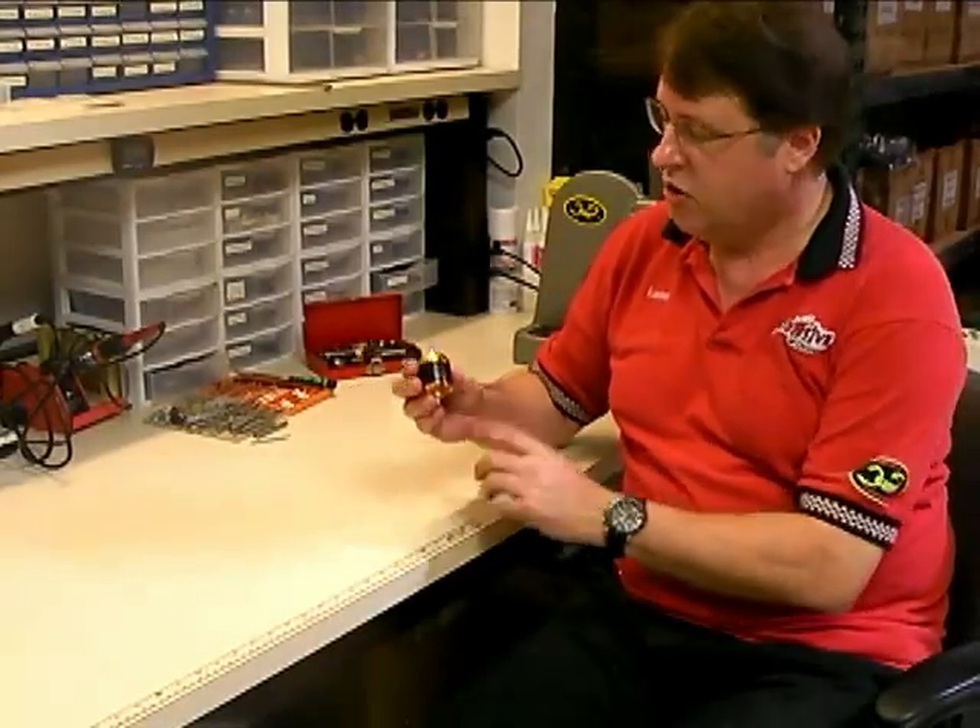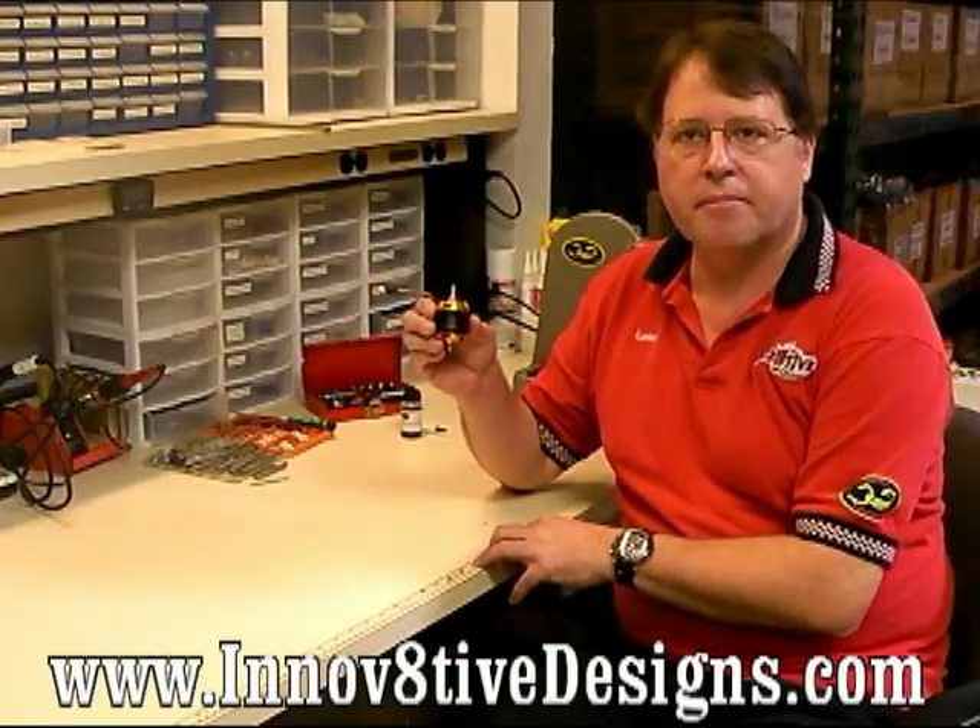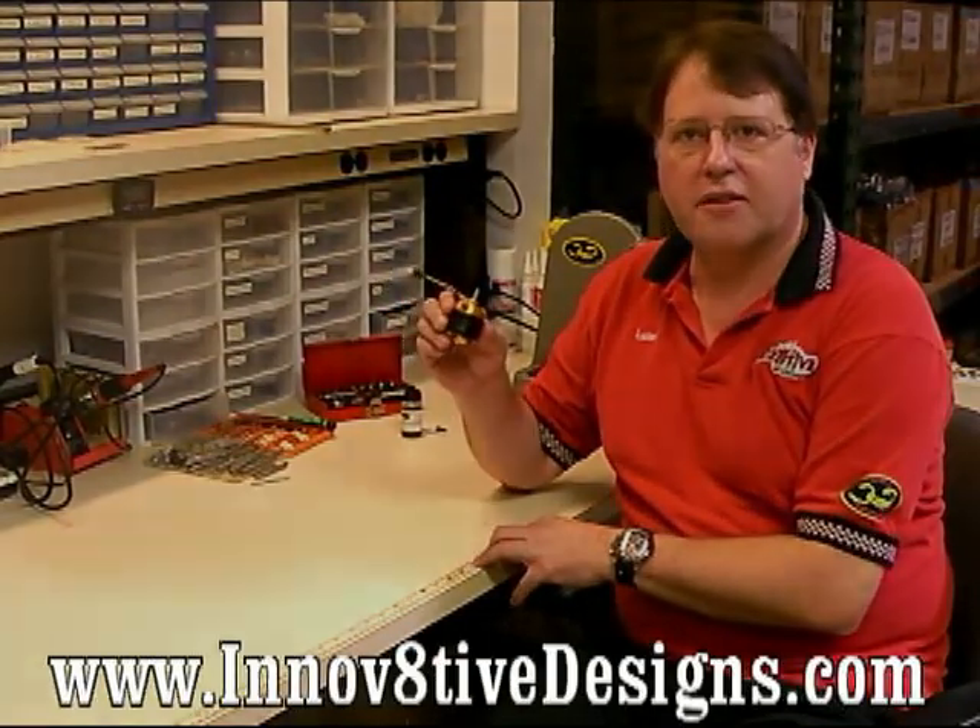That completes our video on how to change a set of bearings in a Scorpion airplane motor. Hopefully you've found this helpful. Be sure to check out all the videos we have on changing shafts, bearings, soldering techniques, and other things like that on our website at www.innovativedesigns.com. Thanks for watching — we'll see you next time.